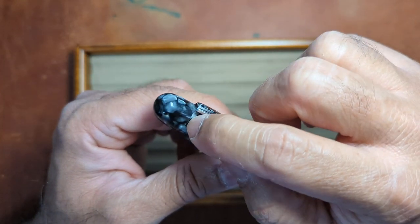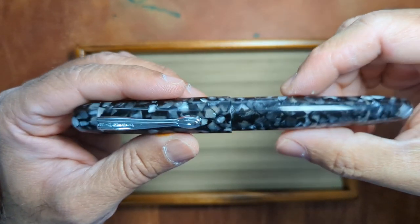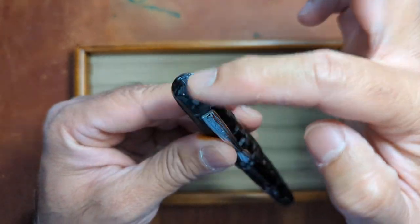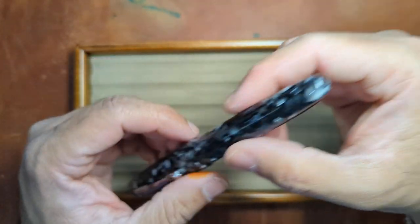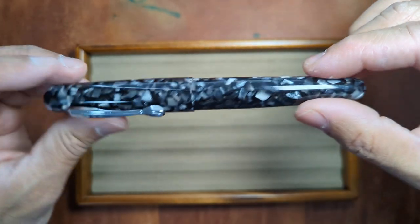It's inlaid into the top. You can see the groove line across there. You've got your standard cigar shape, as I mentioned. It has the rounded finial at the cap and at the bottom, and it does narrow and taper as it goes down a little bit so it's a little bit smaller at the bottom.